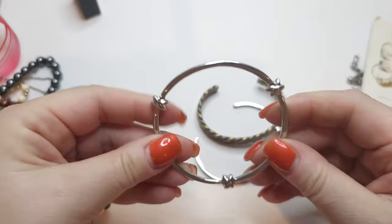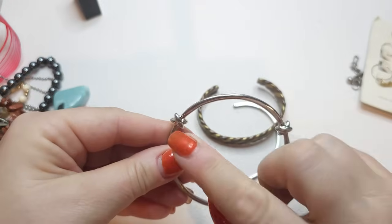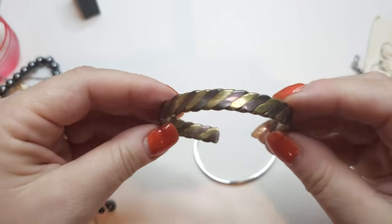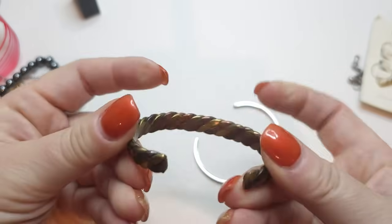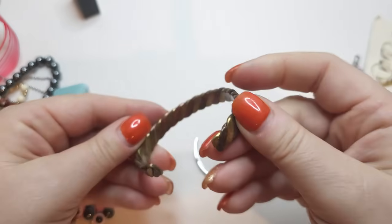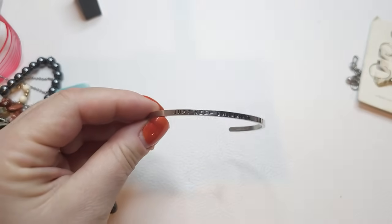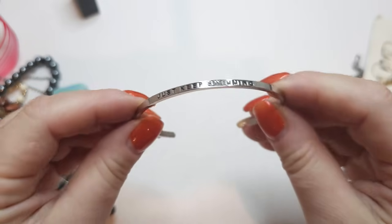A couple more bracelets. This one is a silver tone bangle with knots on it. We have a copper and brass twisted flat cuff bracelet — I kind of like this one, pretty. And another silver tone cuff bangle bracelet that says 'Just Keep Swimming' on it. No name on any of these.